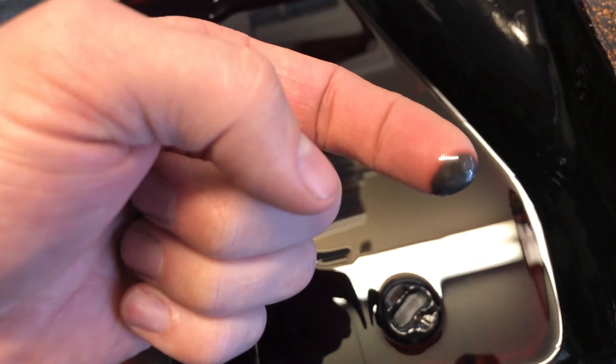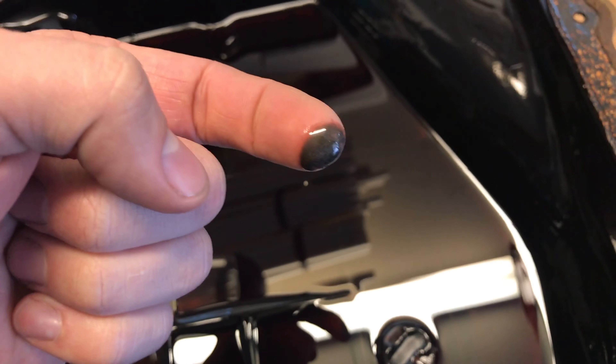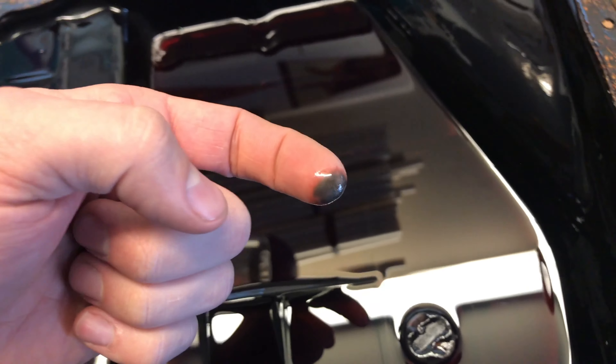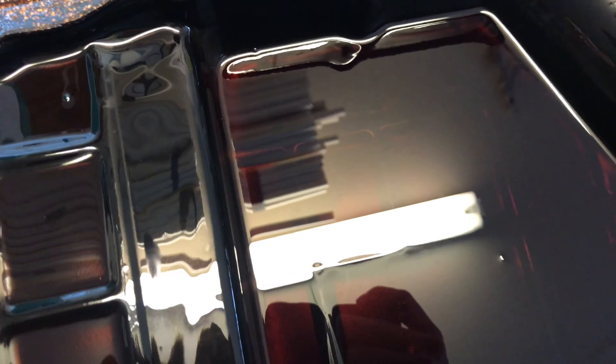We can see a magnet right here. That's a good amount of buildup — the truck has 200,000 miles so there's a lot of buildup, but that's pretty normal. The fluid itself looks pretty red though; it doesn't look brown or murky or dark, so that's really good.